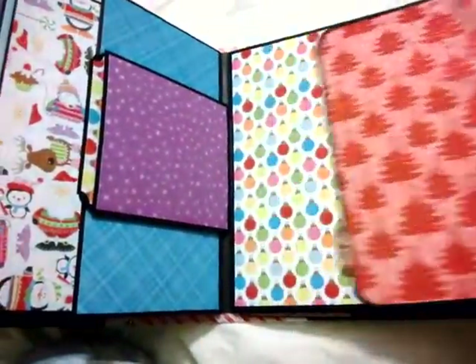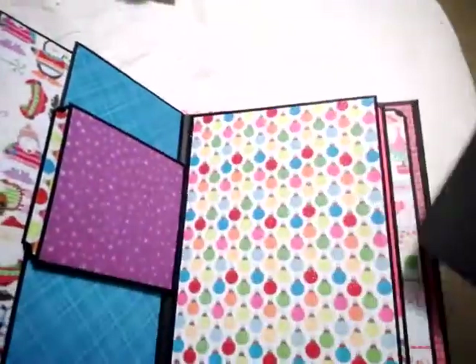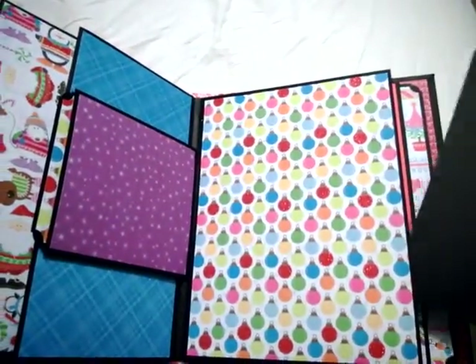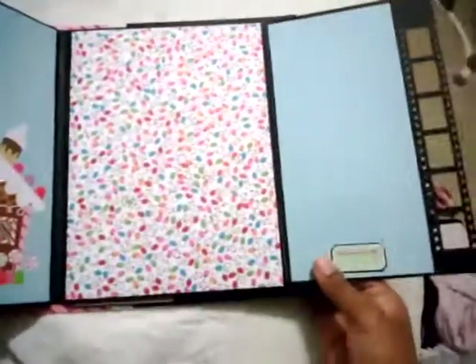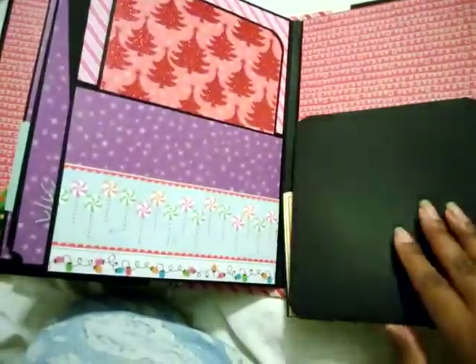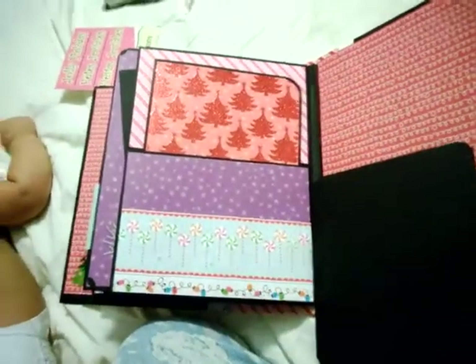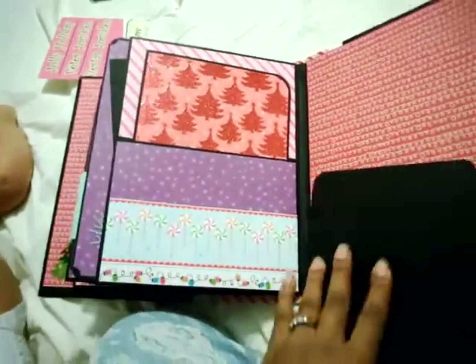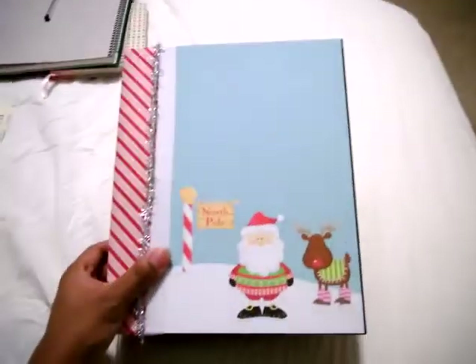I love how much space and real estate I have in this book. I'm hoping my youngest wants a book too — I've already prepped it and just need to make the base pages. Once I do that I'll upload another video. Thank you so much for coming by and checking out my video — have a blessed holiday, bye!